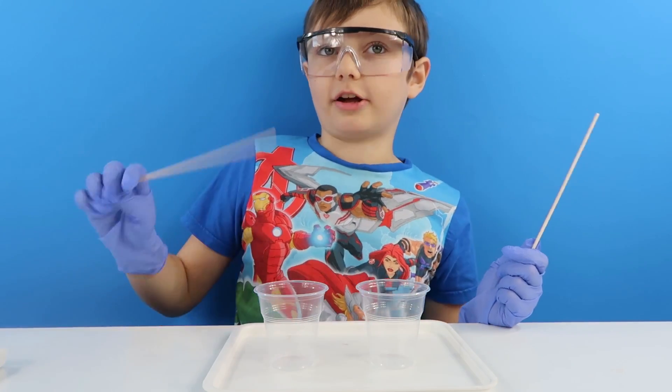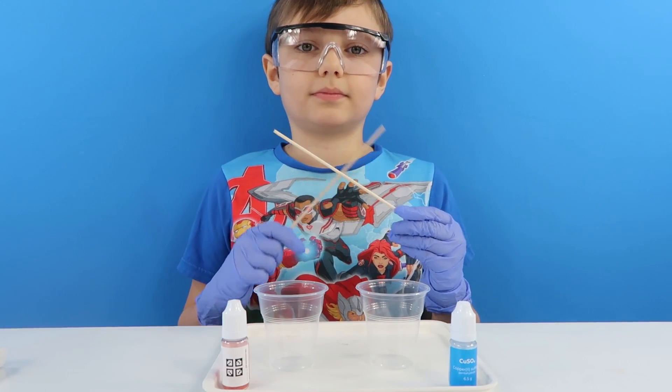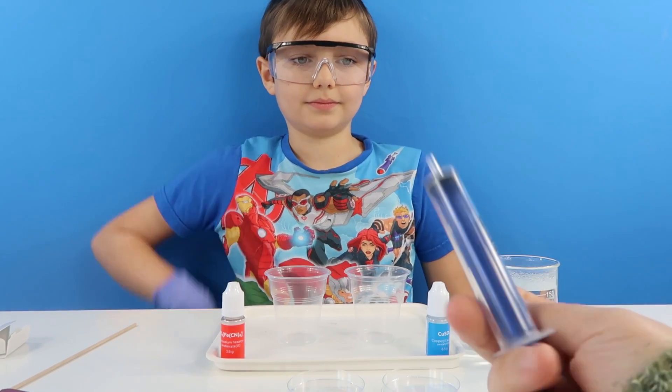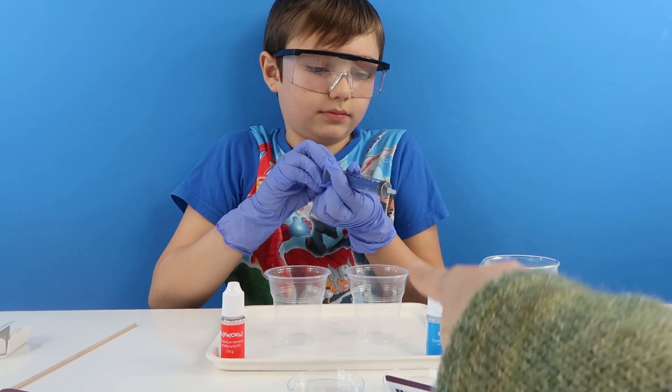I reckon that this side will be red and this side blue. So I am going to pop those there. First of all we need some boiling water so I am just going to go and get that now. You are going to use this little syringe and you are going to take 10ml of boiling water out of here and pop it in each of those.